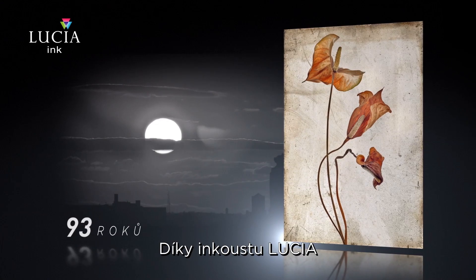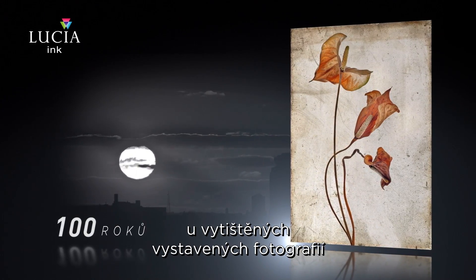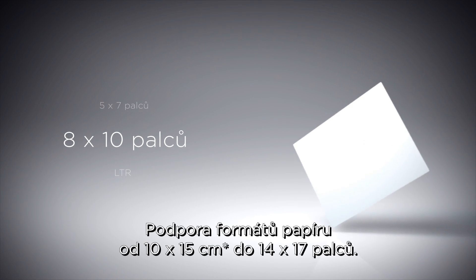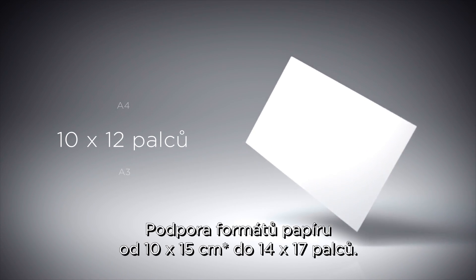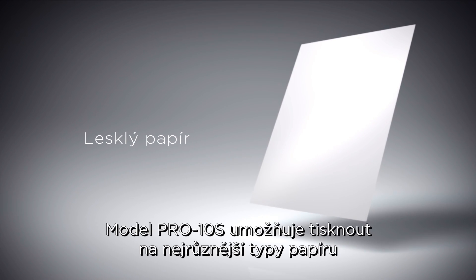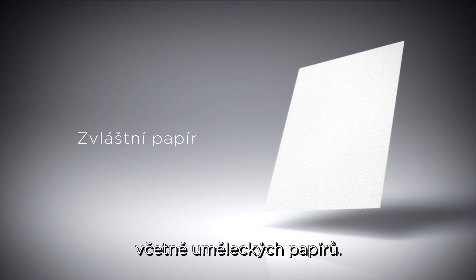Thanks to Lucia ink, you can achieve print longevity of approximately 100 years when displaying the photo. Supported paper sizes are from 10 by 15 centimeters to 14 by 17 inches. The Pro 10S can print on various types of paper, including fine art paper.